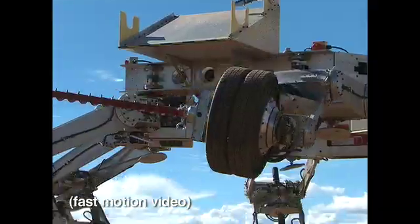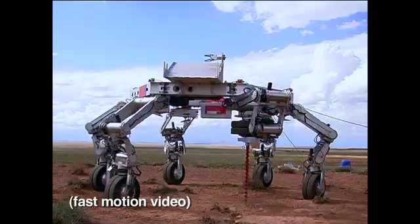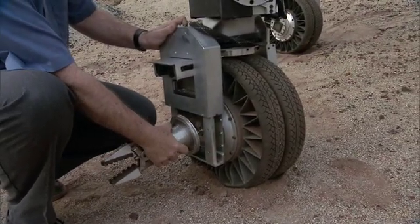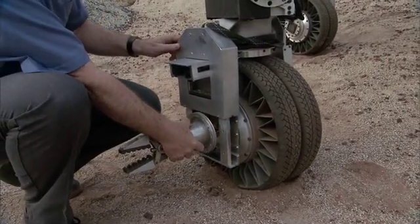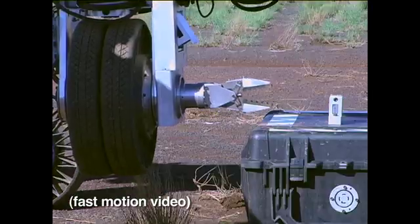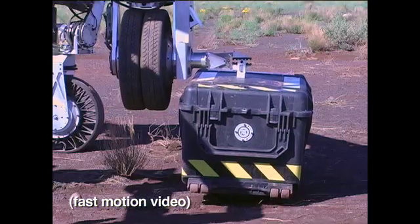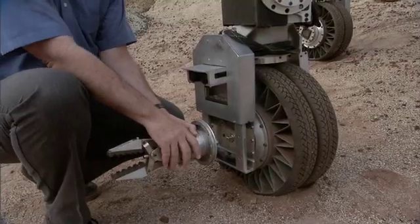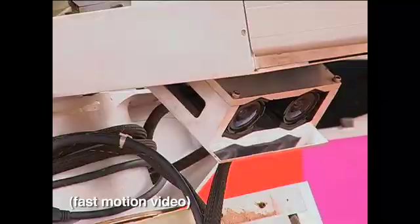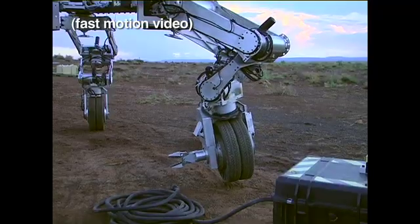That weight savings allows us to put a tool adapter on every leg that allows us to adapt any kind of a power tool into the leg and to use this power takeoff to power that tool. So in this case, this is a simple gripper and the gripper is actuated by the wheel — when you turn the wheel, it closes or opens the gripper. We also have a stereo pair of cameras that we can use to look at the end of the tool and see exactly what you need to see to use that tool effectively.